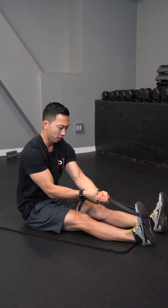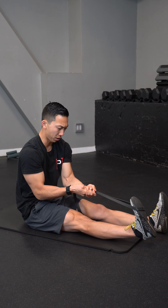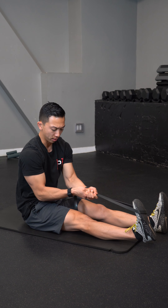Hold, hold, hold — and then relax. Then pull, squeeze, and relax.